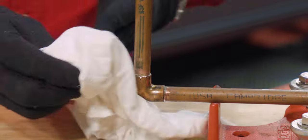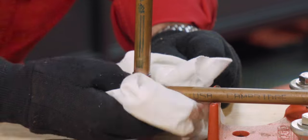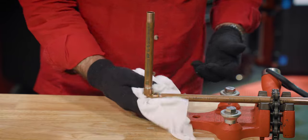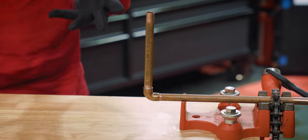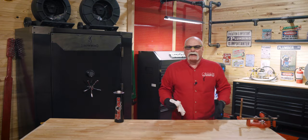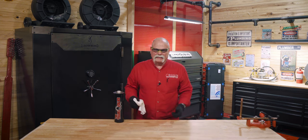After your joint's cool, there's nothing wrong with coming back and wiping it down. That way, in case you didn't get all the flux earlier, you can get it now. Wipe the bottom to get any little beads off. Wipe your joint down to make sure it's clean and the solder went all the way around.